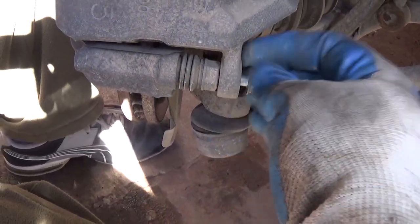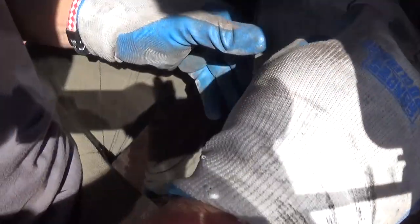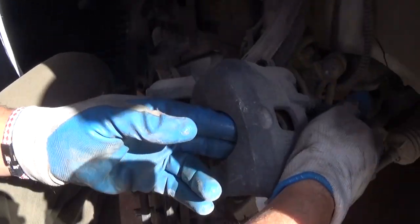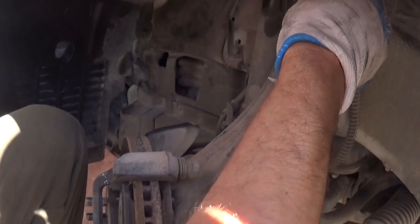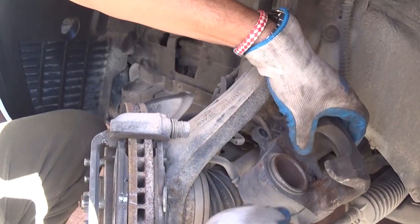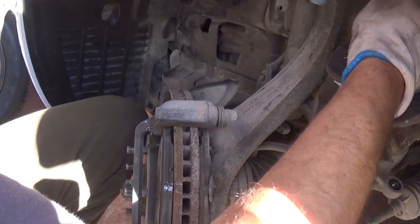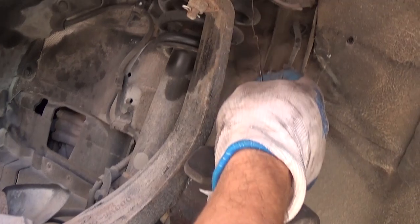Once you remove the brake caliper you will need to tie it to the suspension somewhere with a wire or heavy-duty zip tie, so it's not hanging on the brake line. If it does hang on the brake line, you might damage it — and that's not good. You don't want to lose your brakes. Tie it right there, good and tight.